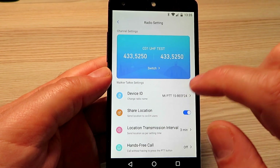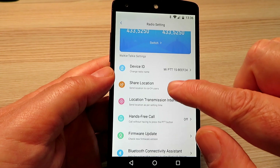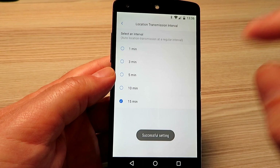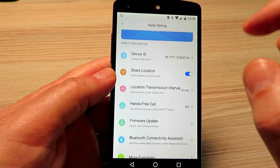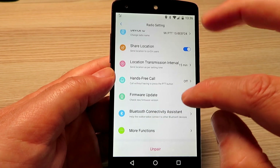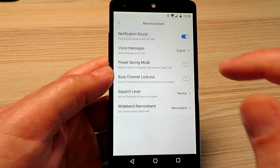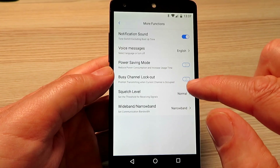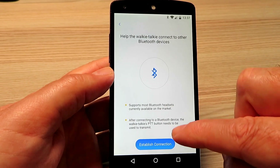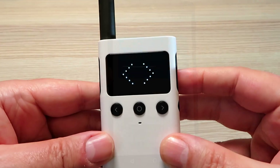There may well be a version of the firmware or app that lets you do this, but the app does let you do other limited things. You can change the timeout timers, decide whether you want to share the location or not, do your firmware update, connect to a Bluetooth headset, or enable busy channel lockout — basic radio settings that you would normally do with software and a lead, which is a nice feature to have in the app.